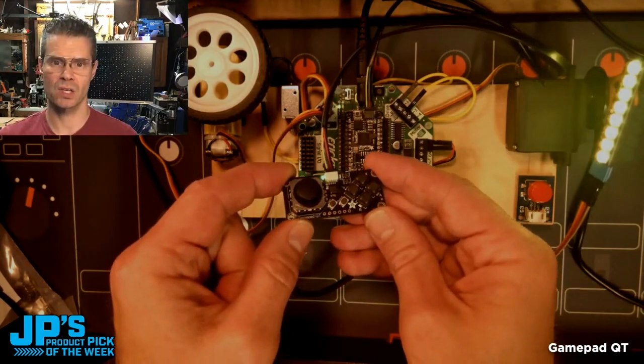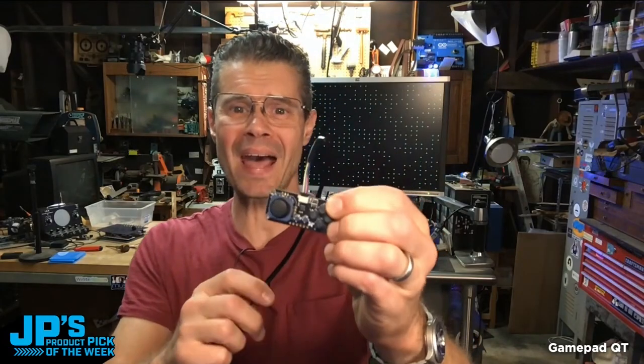Great for robotics projects, as you can tell. It is the GamePad QT.